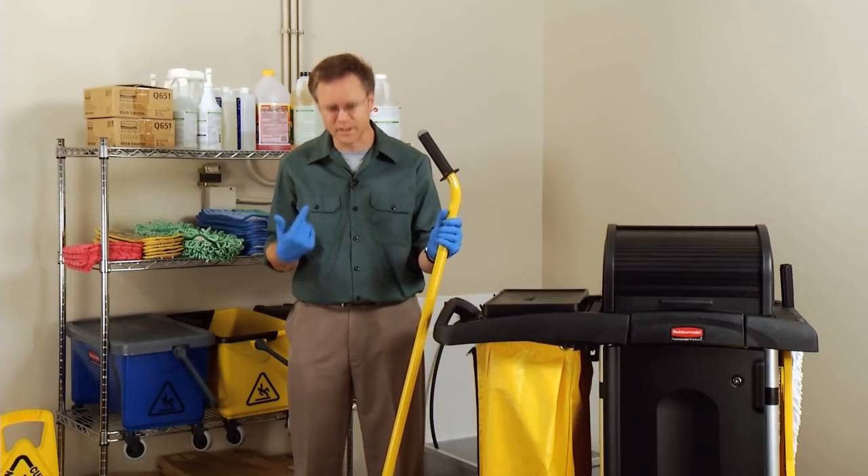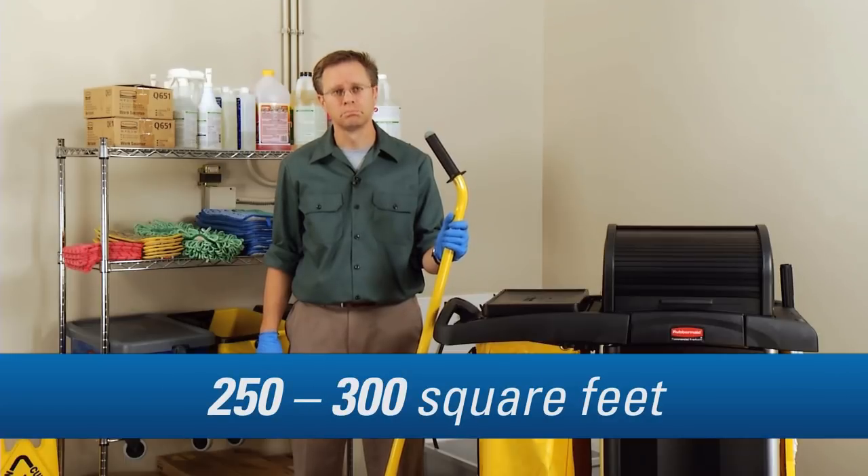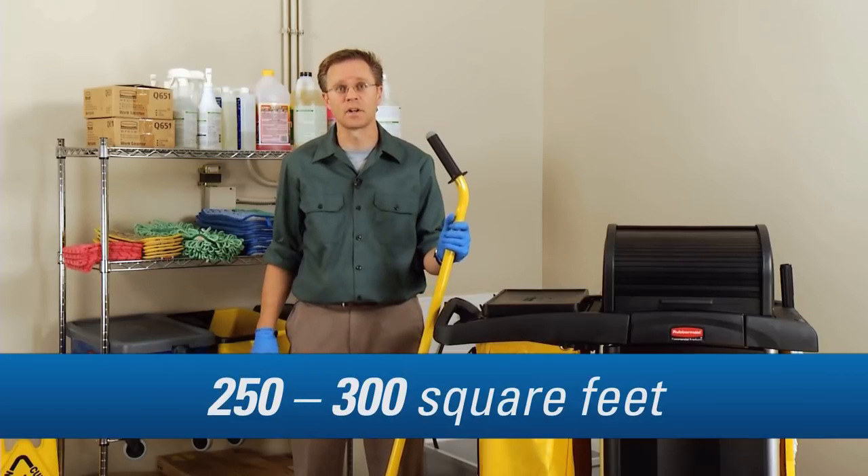So how much space can I cover with one single damp mopping pad? About 250 to 300 square feet. That's great — it's about the size of our resident rooms.